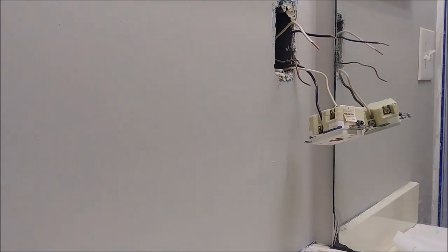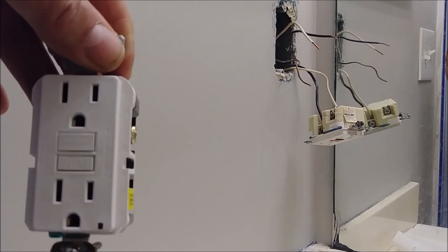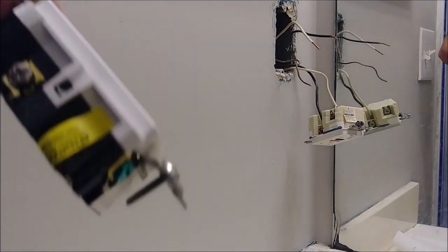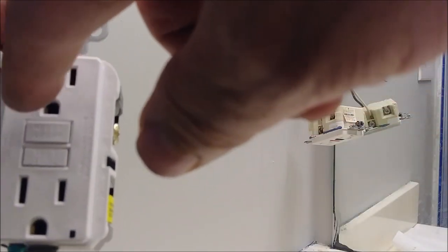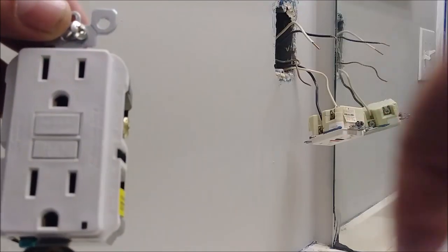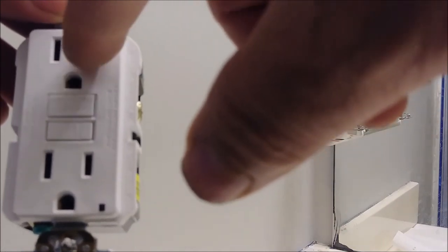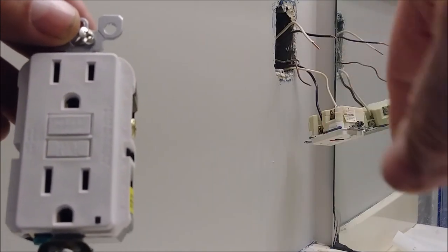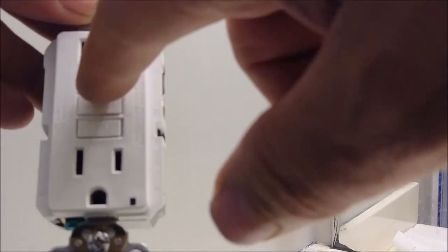You might be wondering where to connect the hot and where to connect the neutral. There are two places here on the outlet. You can see this one is a short slot — the short one is always where the hot connects. And here is the long one — that's always the neutral. And this is always the ground.